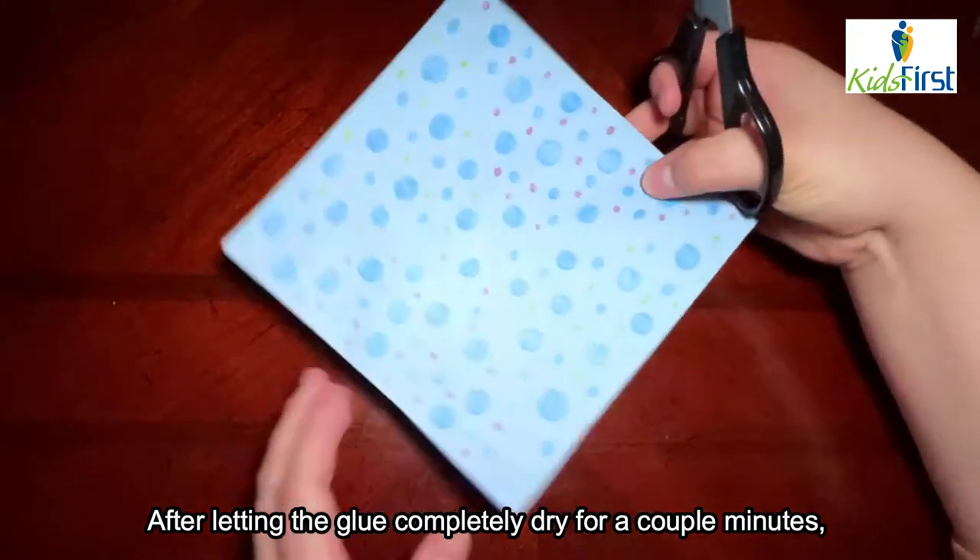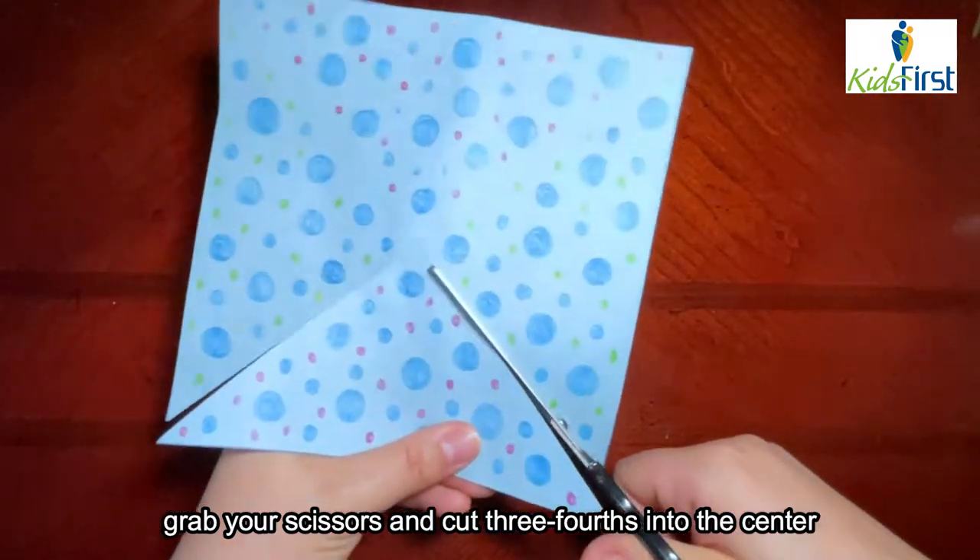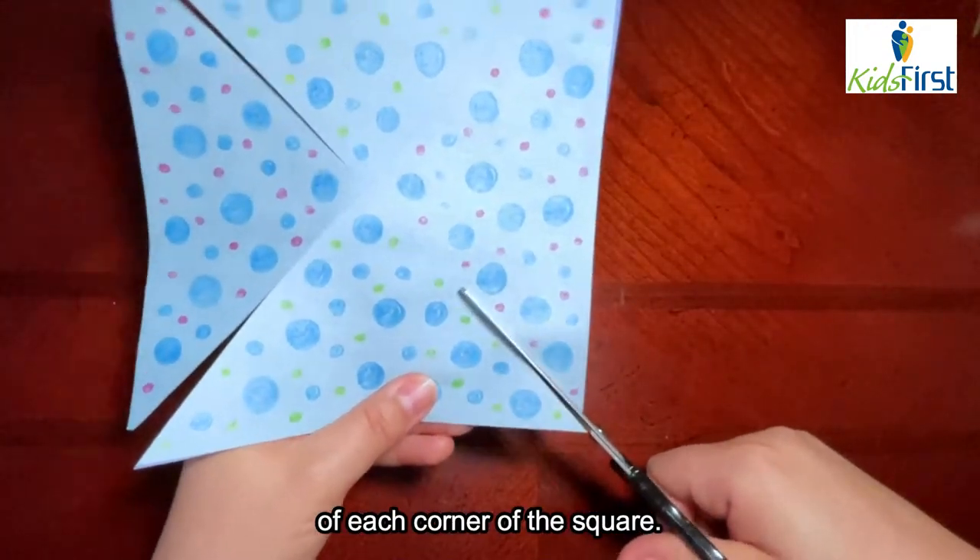After letting the glue completely dry for a couple minutes, grab your scissors and cut three-fourths into the center of each corner of the square.